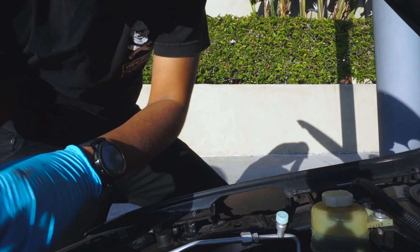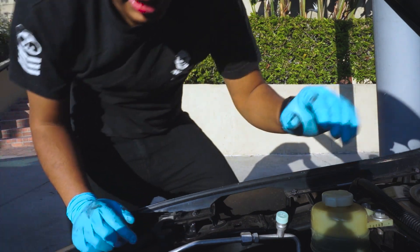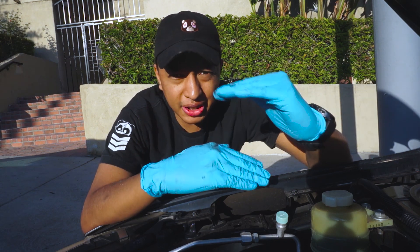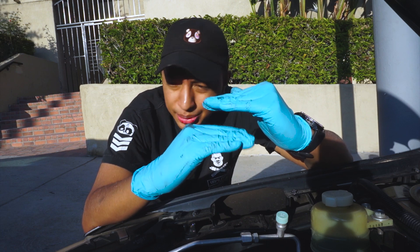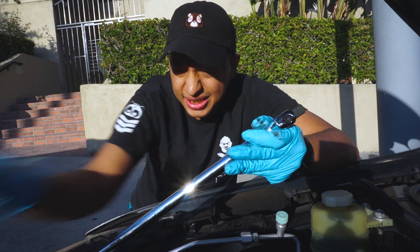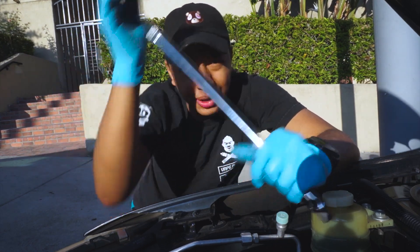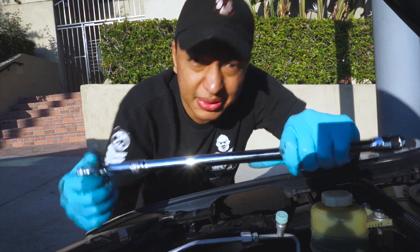My coolant is spilling — I tipped it too much. Here's the thing: the wall between the body of the car, which is the frame, and the engine itself is way too small for my breaker bar and socket to fit. So what we're going to do is just use a breaker bar as leverage, push the tensioner out, and pull out the belt.